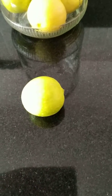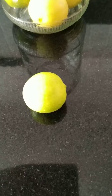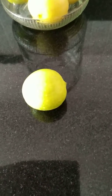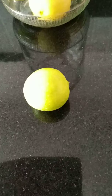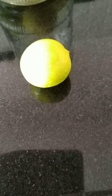Hi guys, welcome back to my channel. Today you may be wondering what am I going to do with this lemon, but I'm not going to cook anything or prepare anything or make any juices. This video is to show a really simple tip.